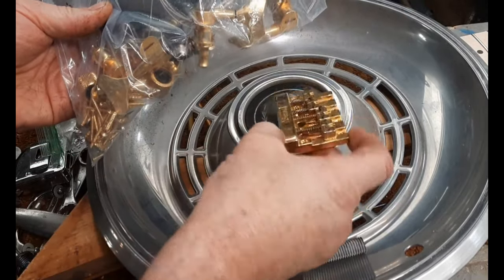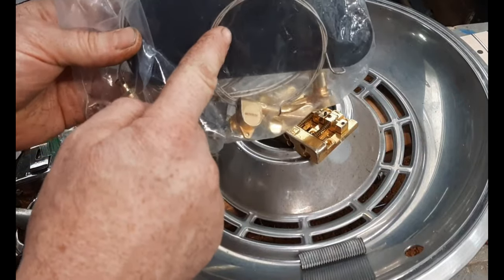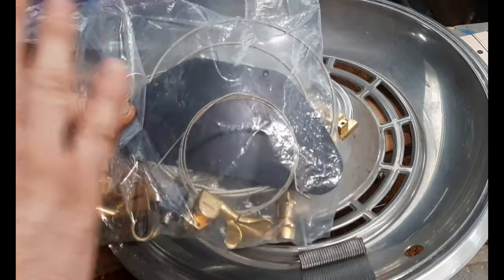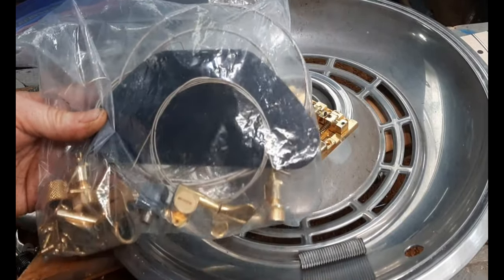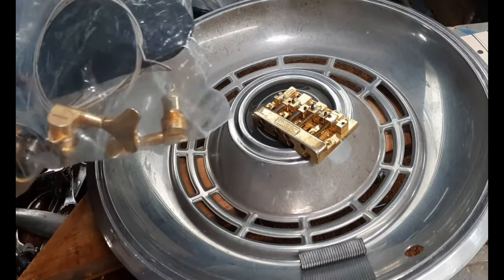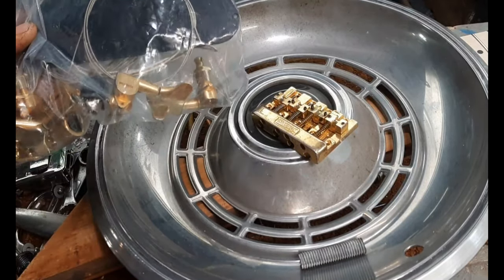In the bag from Danny I have the tailpiece, all the tuners, even some strings. For the beginning when I first put this together I'll use these used strings just to set it up, and if this turns out really good then I'll buy some new strings eventually.